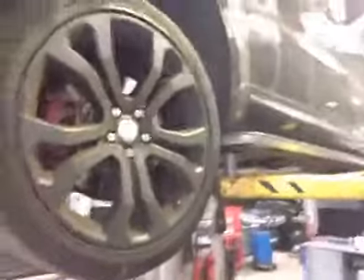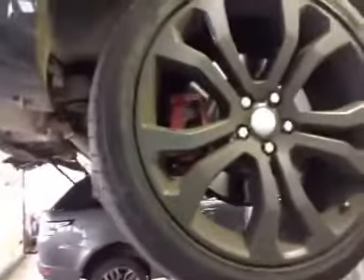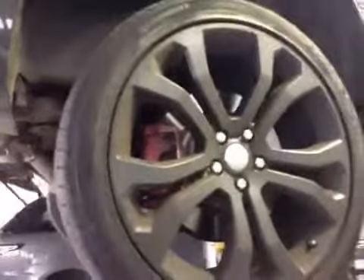Coming to your offside rear tyre. Tread is all in green. Rear discs and pads are both in good condition, however your pads are just coming onto 6mm, so I've marked them up in amber in your vehicle health check.